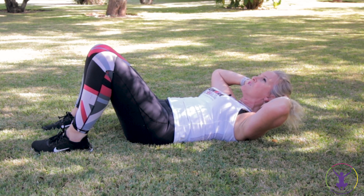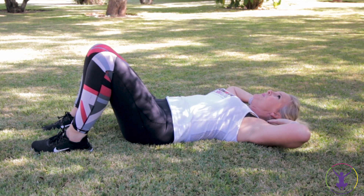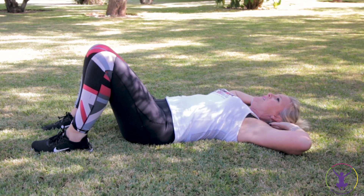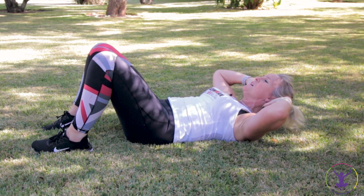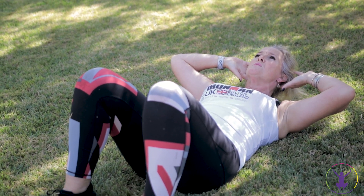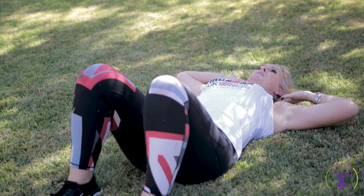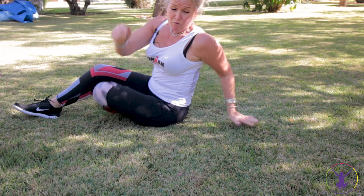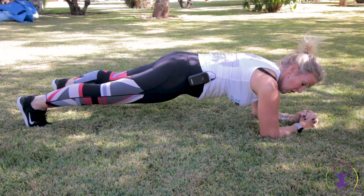We've got seven more of these and then we're going to turn over into a plank. Don't worry if you're feeling it in your neck - it works your double chins, it's a bonus. So you're breathing out on the way up. If you're feeling it, great - that's the whole point. Do not hold your breath please. One more - right, you know what's coming. However you need to, roll over. Come on, don't be fanning around wasting time.